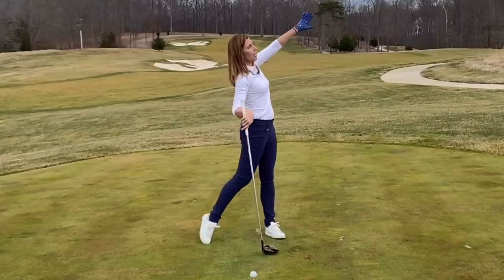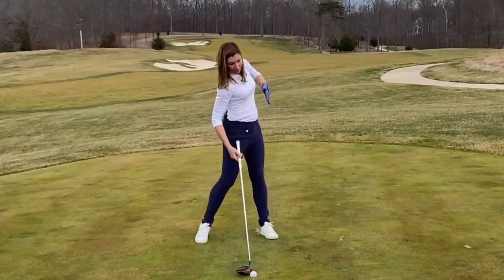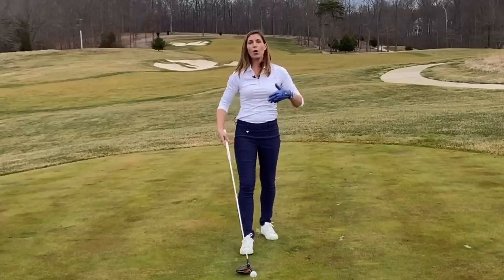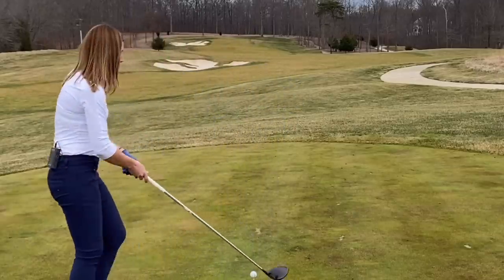We are also pushing a bit left to the target side. It does feel like that same release and explosion up and back, with the legs and the body all working together. Let's take a look at what this looks like with the golf ball.